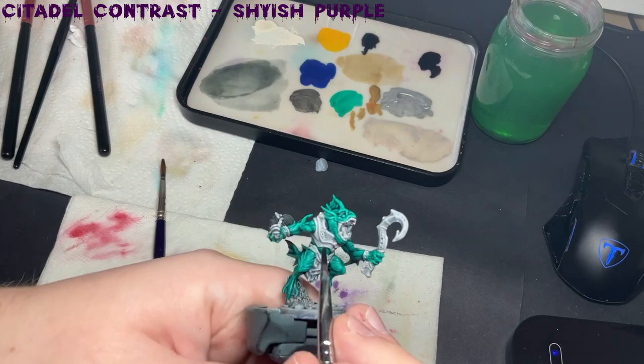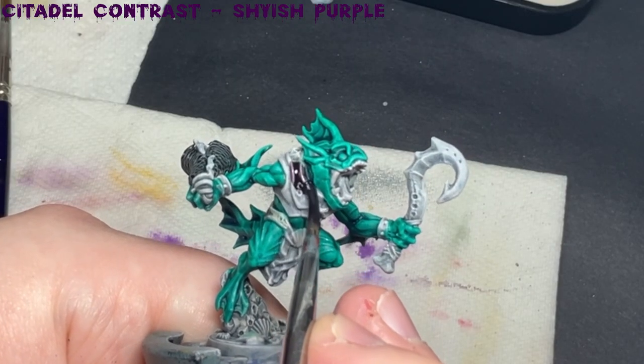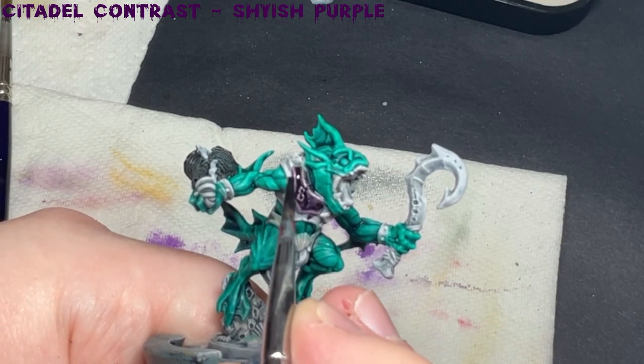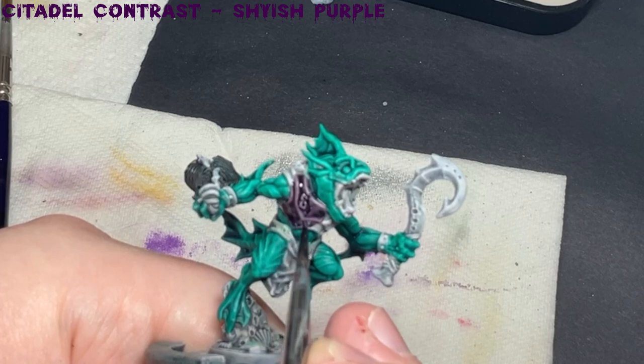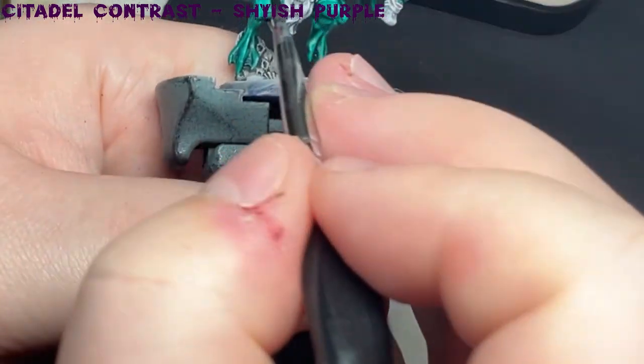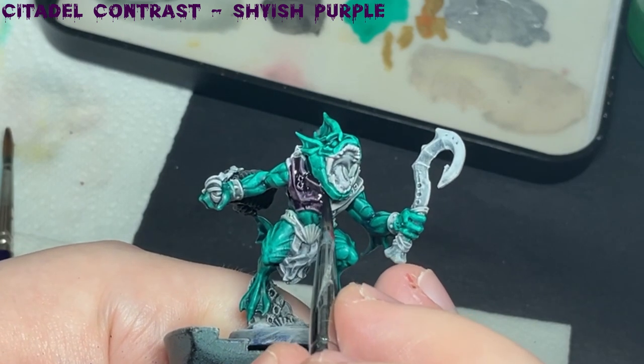Moving on to the armour, I apply Shyish Purple to the chest piece, girdle and braces, being careful not to spill onto any of the painted skin sections. If you do spill over, you can use a wet brush to mop up the contrast paint, but depending how humid the room is, it could be dry already and might leave a little bit of coffee staining.